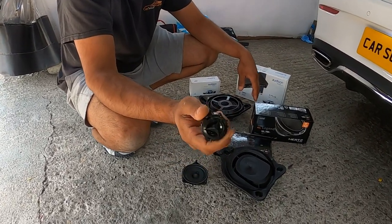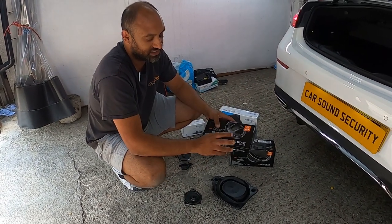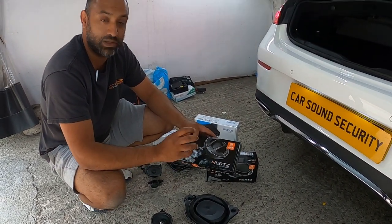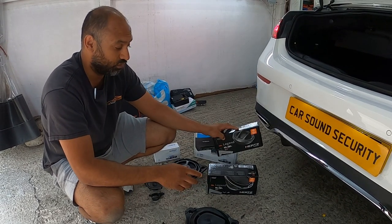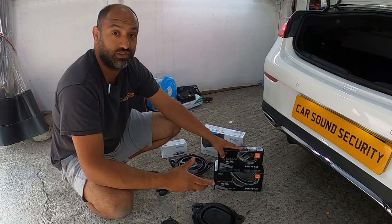It looks nice though, it's got the Mercedes sign - piece of crap. The tweeters we replaced obviously with the Mille Legend ML 280.3. Phenomenal speakers and tweeters.